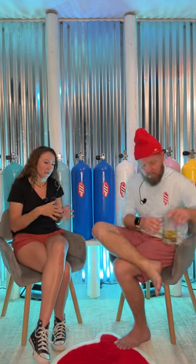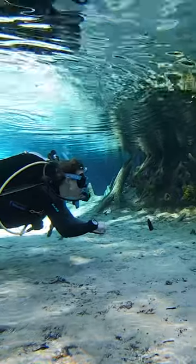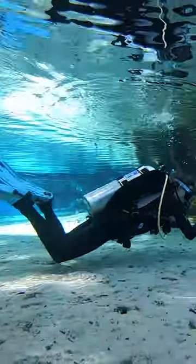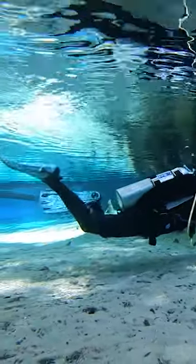Those back-inflate BCs — the in-between between the jacket style and the backplate and wing — will roll you forward. They don't fit as snug as a backplate and wing. The backplate is designed to take weight off your shoulders. Like backpacking with a heavy pack, all your support comes from your hips. Your waist strap and crotch strap is where all your balance and stability comes from. My shoulder straps are so loose I can take the kit off mid-dive and everything's still attached. It's like wearing a giant backpack.